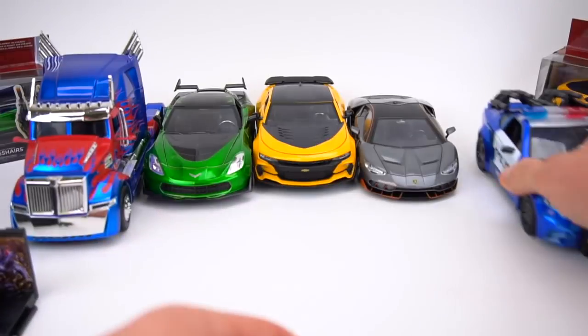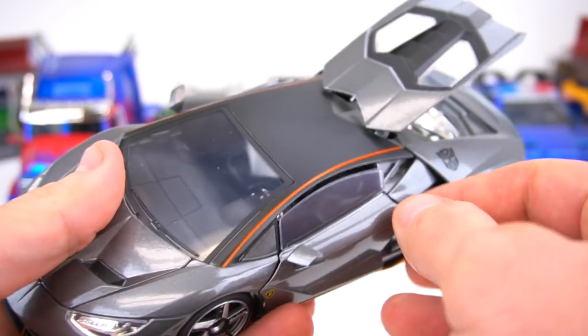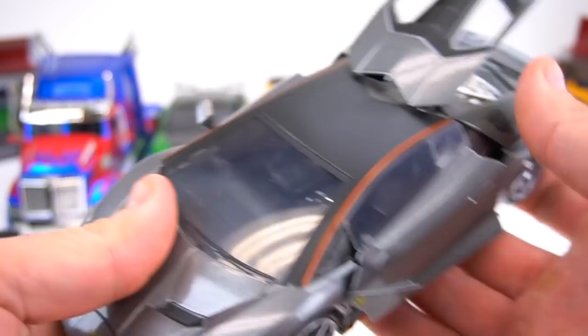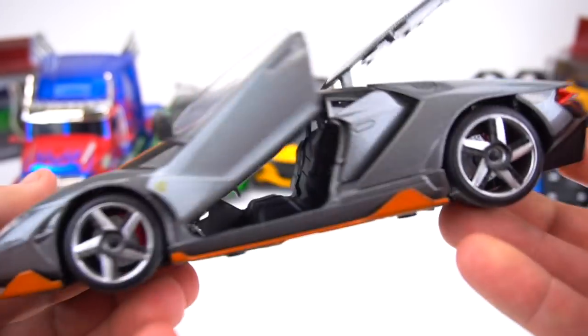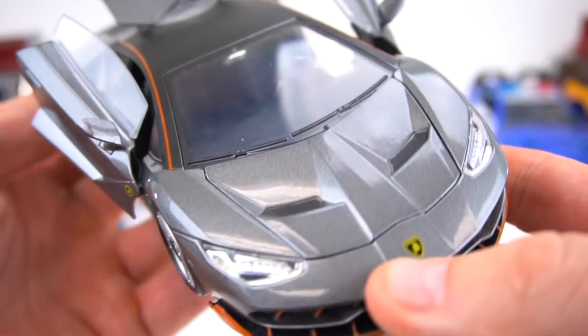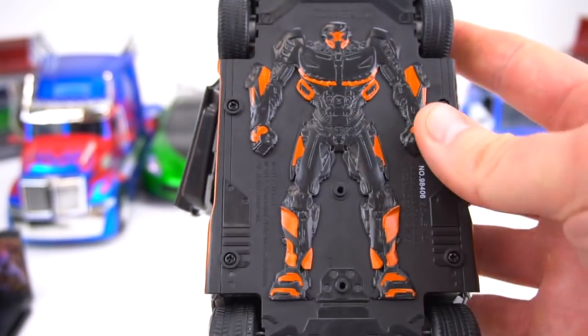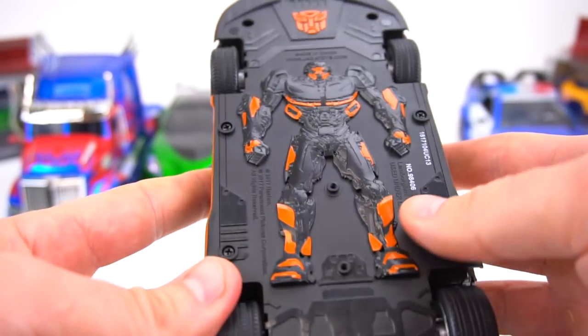If you flip it over, this is what the bottom looks like — rubbery tires, Decepticon logo. The back opens, and the doors open straight up. You get some good details on the inside. Very cool looking Lambo Centenario.